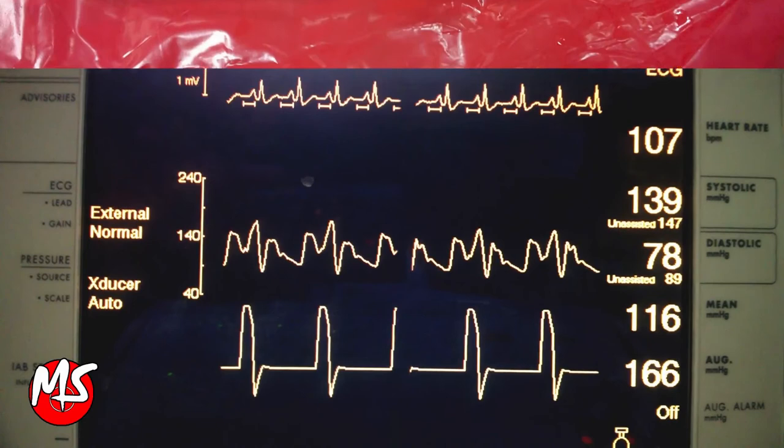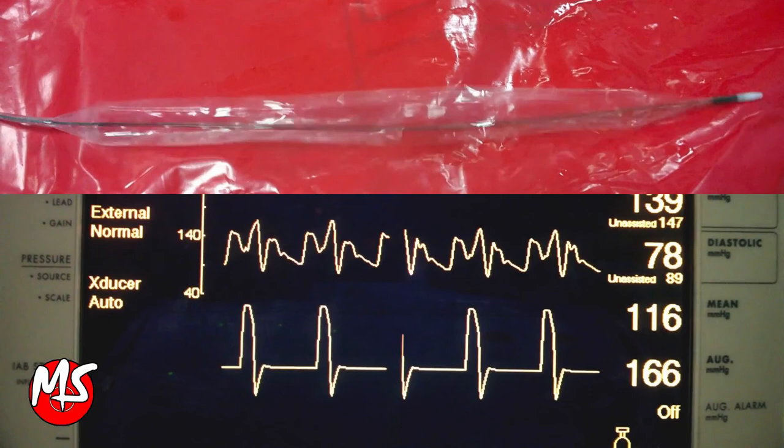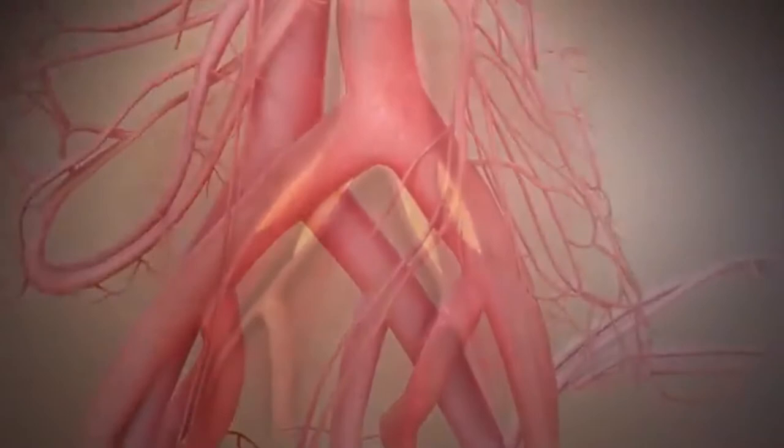Depending upon the patient's hemodynamic status, the balloon is programmed to assist every beat 1 to 1, or less often, 1 to 2, 1 to 4, or 1 to 8. With hemodynamic improvement, the device can be weaned to less frequent cycling before complete removal.